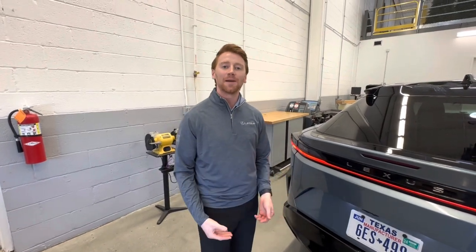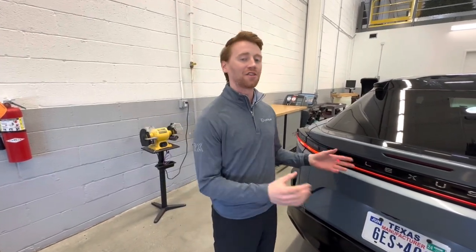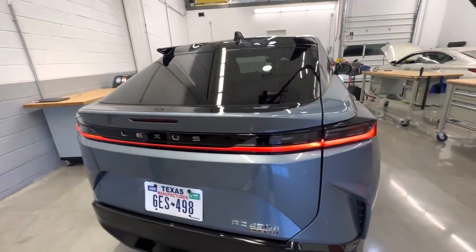That's everything I have for you today. Thank you all for taking some time to explore the RZ450E with me. Feel free to like, subscribe, and share our channel, and stay tuned for more videos on this vehicle.